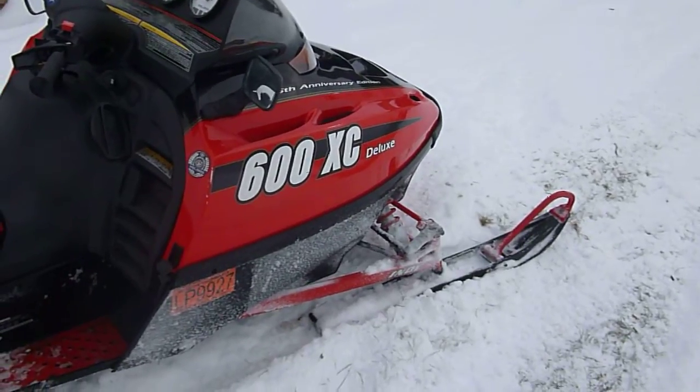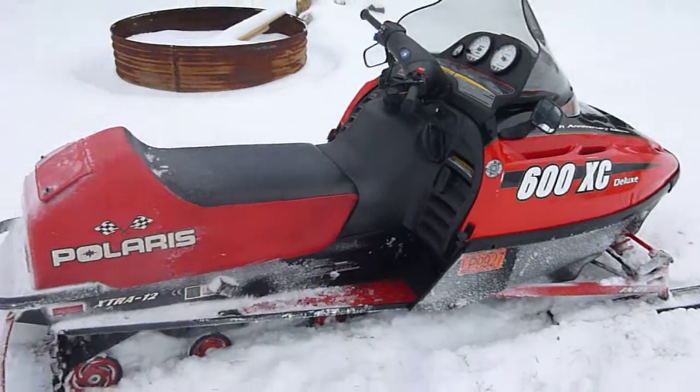We're going to do another video of it here running just before we pull it apart, but just wanted to give you another drive.